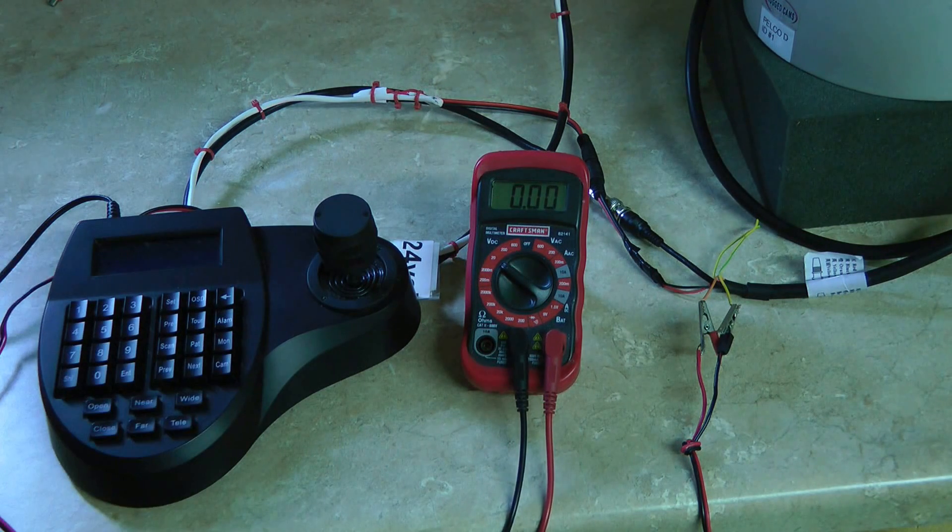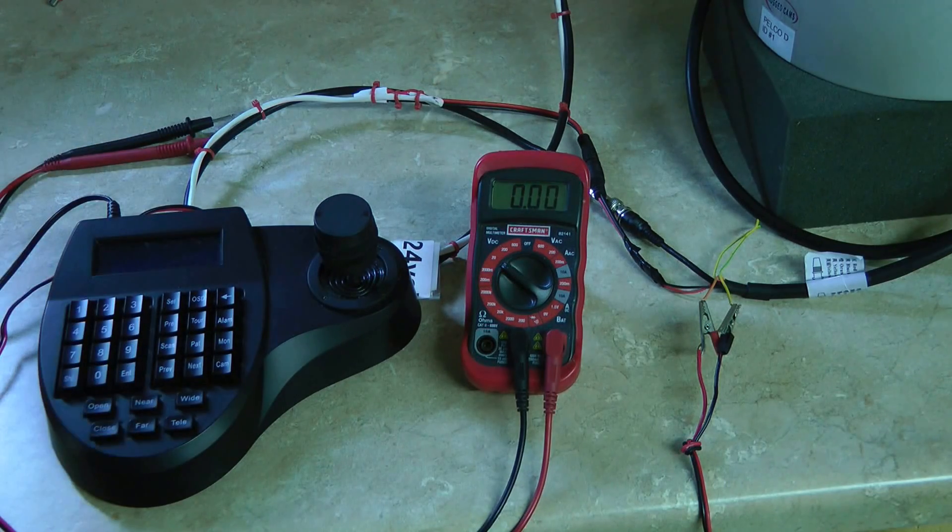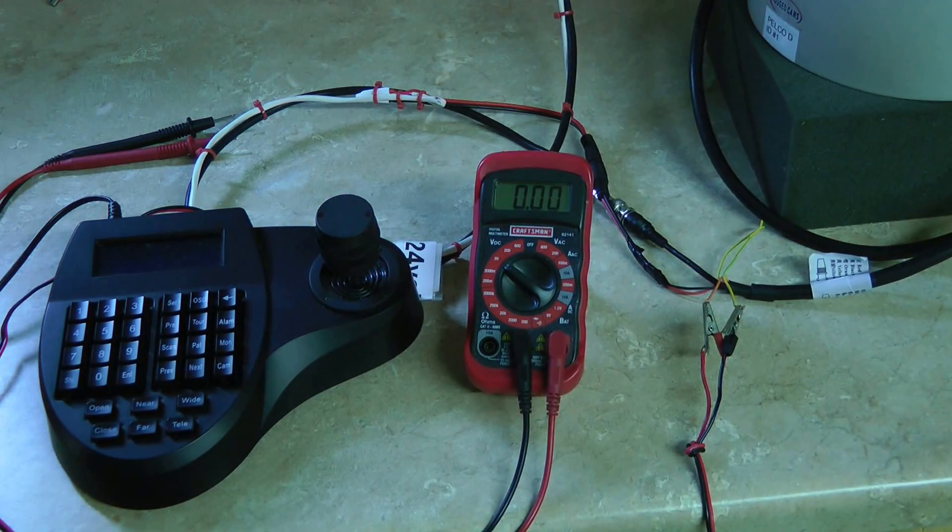If the ID and cable are not the problem, it's got to be the PTZ. At that point, just give us a call. We'll run it through the warranty check and see about issuing an RMA to bring it back. Pretty much the same thing with the DVR. Just a quick rundown of what to check for if you've lost control of your PTZ. And as always, if you get jammed up or none of this works and you still think you need some help, you can always just give us a call — that's what we're here for.